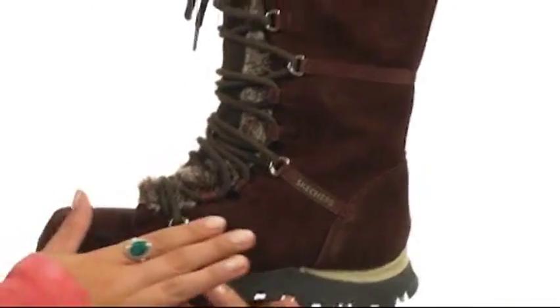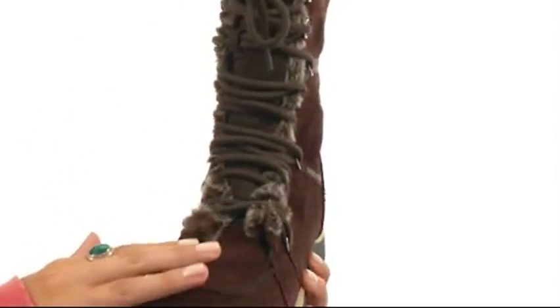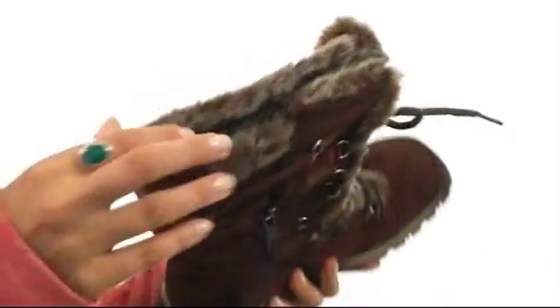Here we have this awesome suede upper with a wonderful faux fur trim. There's a full lace-up closure for a secure yet adjustable fit, but also a nice side zip for easy on-off wear.